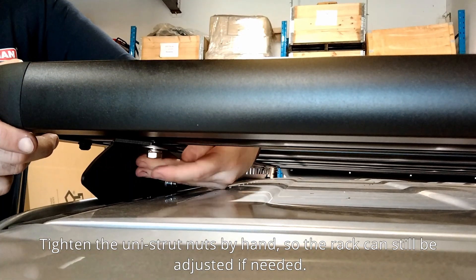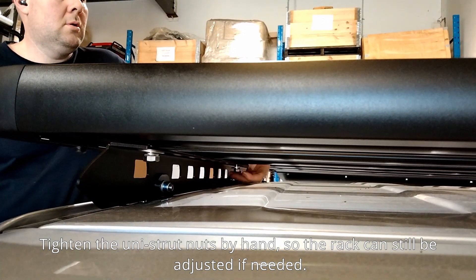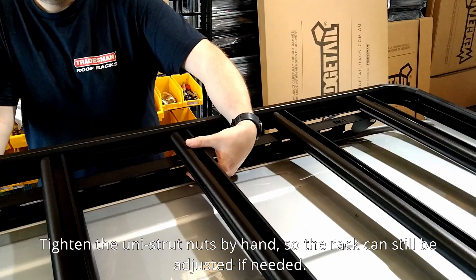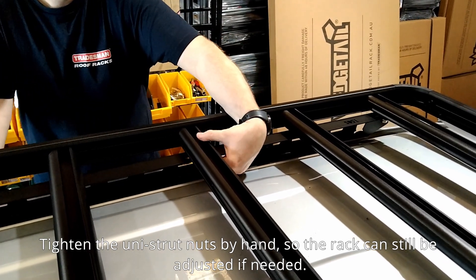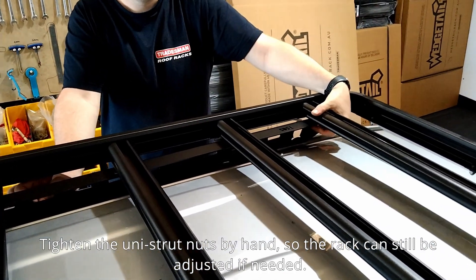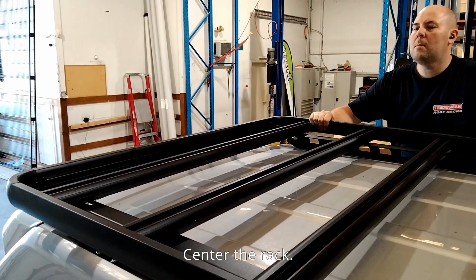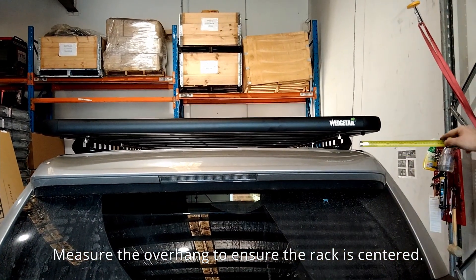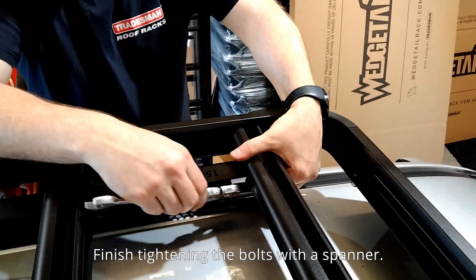Tighten the unistrut nuts by hand so the rack can still be adjusted if needed. Center the rack — you can measure the overhang to ensure the rack is centred. Finish tightening the bolts with a spanner.